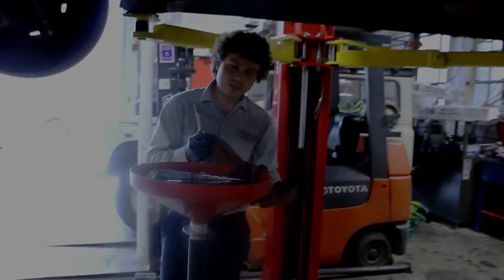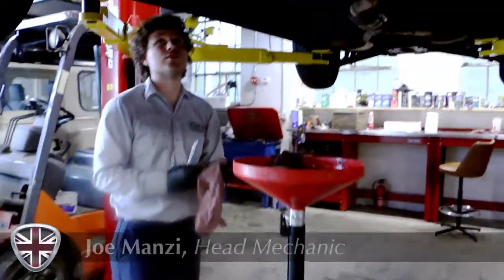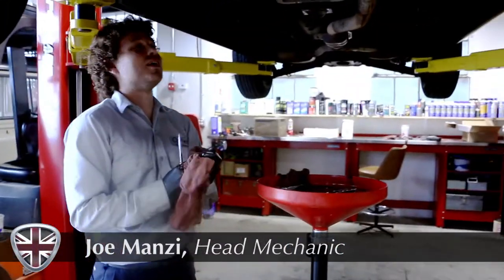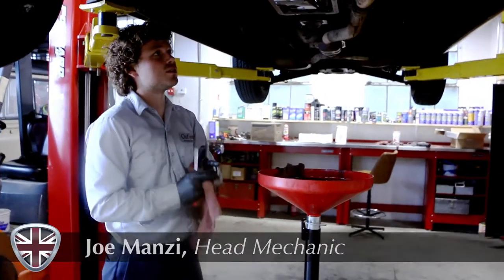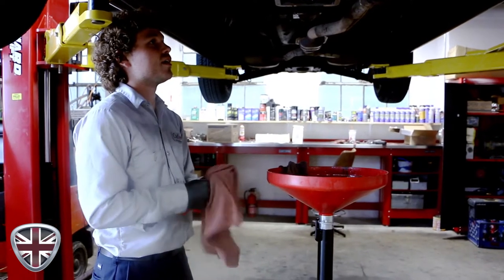This is one of our customers' cars. It's an 86 Jag XJ6 with a straight six, complaining of transmission issues. It's not shifting until it gets hot, having trouble getting it in and out of gear.